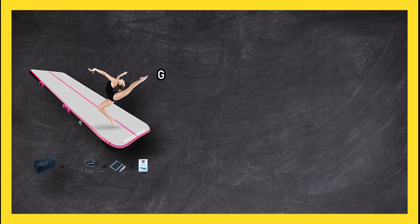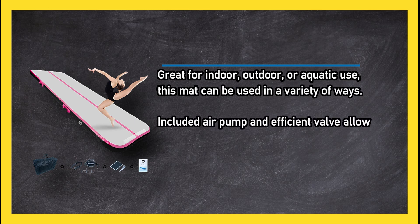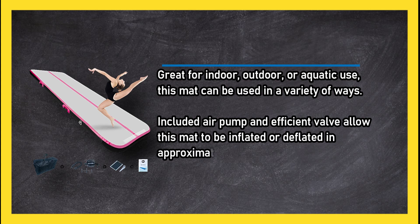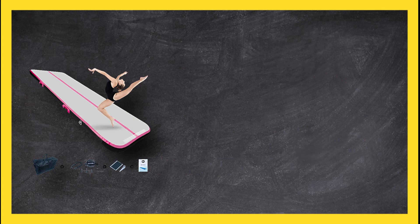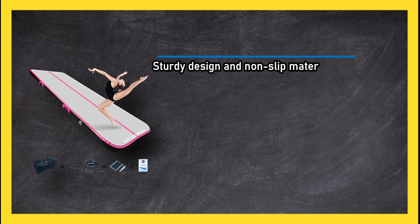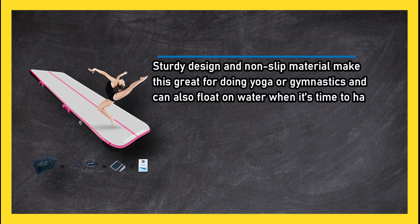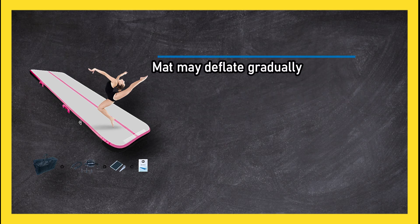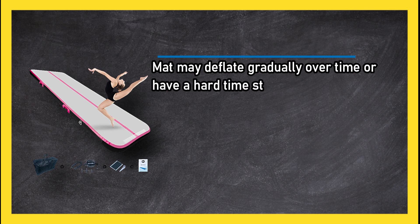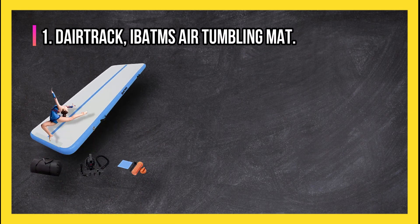At number two: Beyond Marina air gymnastics tumble track. Great for indoor, outdoor, or aquatic use, this mat can be used in a variety of ways. The included air pump and efficient valve allow this mat to be inflated or deflated in approximately 30 seconds, making it easy to take on the go. Sturdy design and non-slip material make this great for doing yoga or gymnastics, and it can also float on water when it's time to have some fun in the sun. The mat may deflate gradually over time or have a hard time staying inflated after heavy wear and tear.